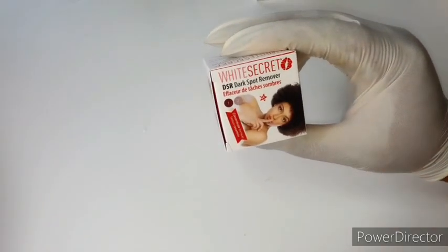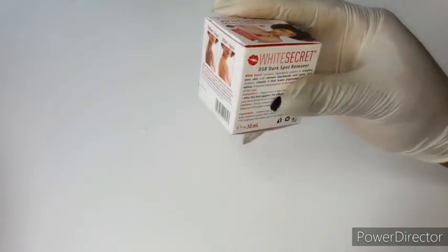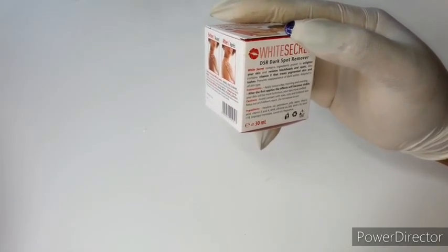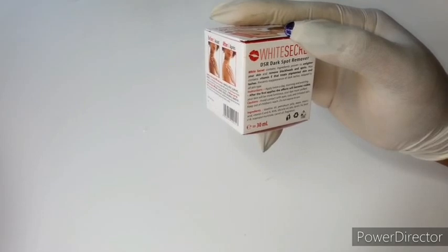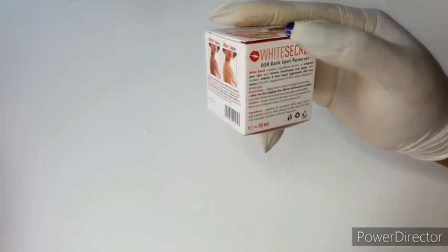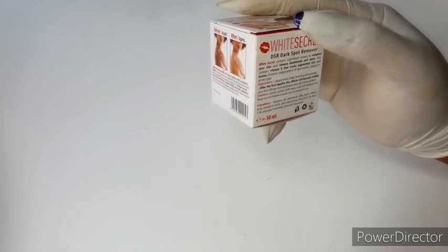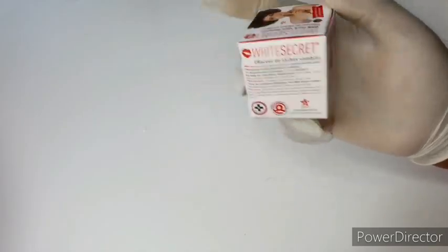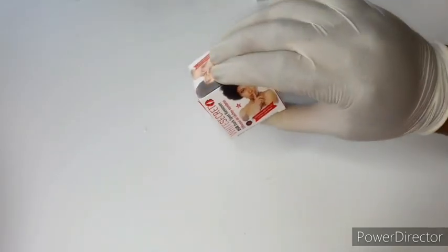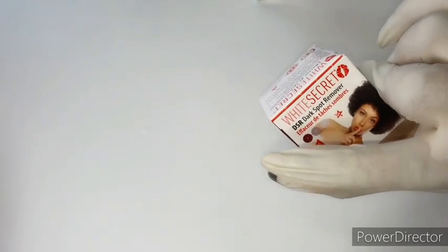I'm also going to be using a White Secret face cream. This one takes care of dark spots, whitens the skin, removes blackheads, and has vitamin E that treats pigmented skin.